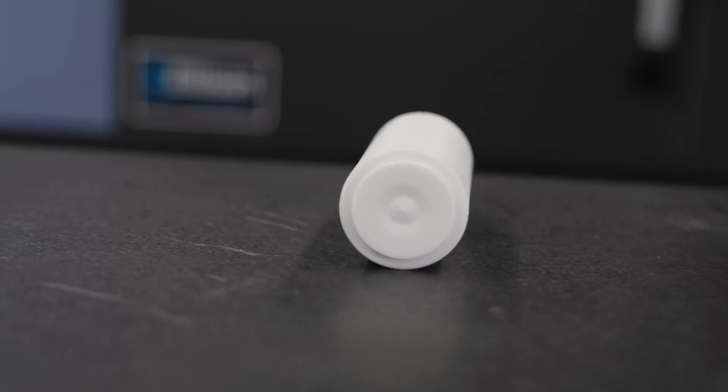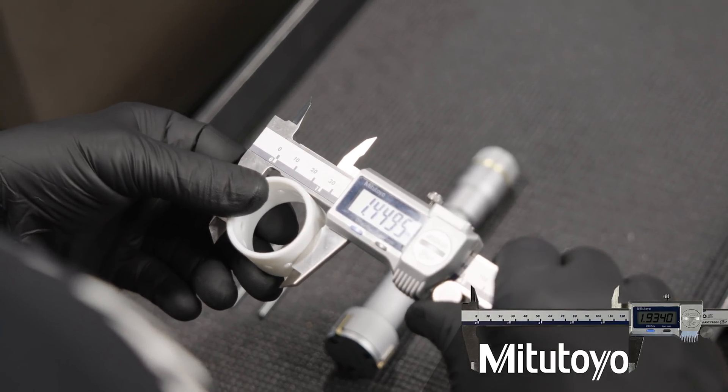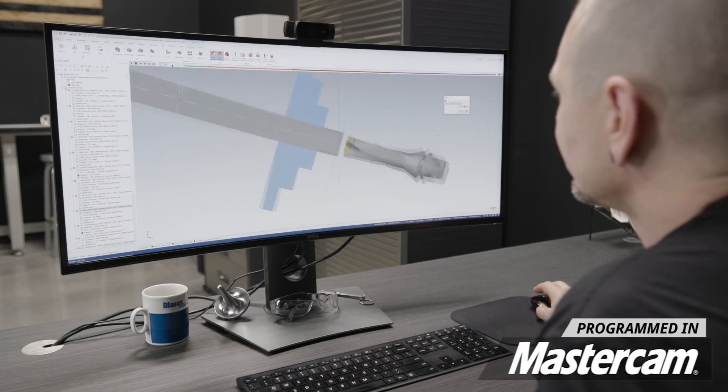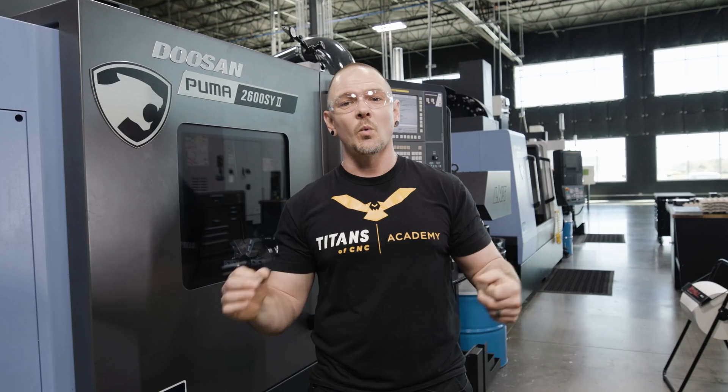That wraps up our video on how we work to achieve lights-out machining. I will point out that depending on your machine, your tools, your coolant delivery system and whatnot, you might have to modify this a little bit. And you will definitely want to watch it for more than a few parts to make sure that you have your system locked down.